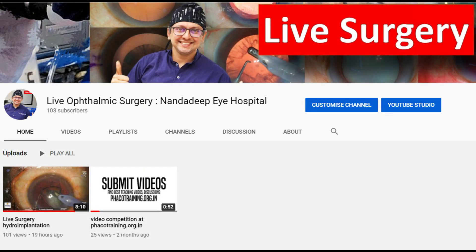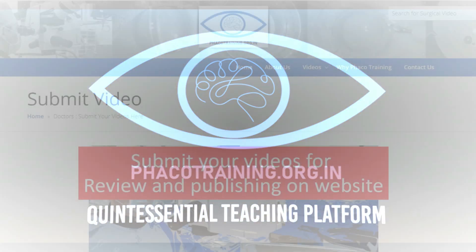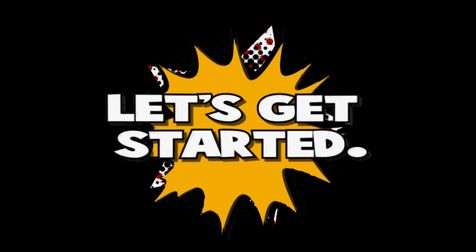Hello, I am Dr. Saurabh Patwadhan and I would like to introduce the new YouTube channel that I have started — it's called Live Ophthalmic Surgery. Do subscribe to this YouTube channel to receive live streaming of ophthalmic surgeries. My present YouTube channel will continue to have more edited and educational videos. Also visit our website fecotraining.org.in where you can submit your own videos for review and publishing.